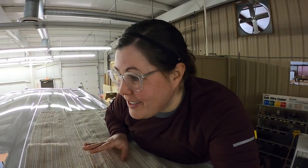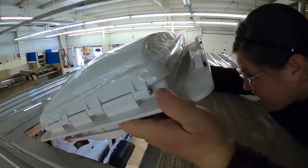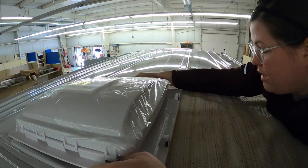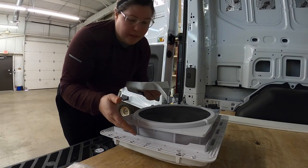Before we start, I just want to make sure that the fan fits perfectly in the space, so I'm going to do that first. Then I'm going to add the butyl tape and then screw it down. I'm going to start by putting the butyl tape on the lip of the fan.